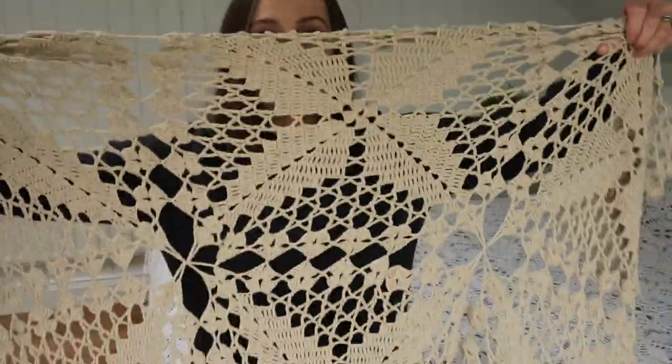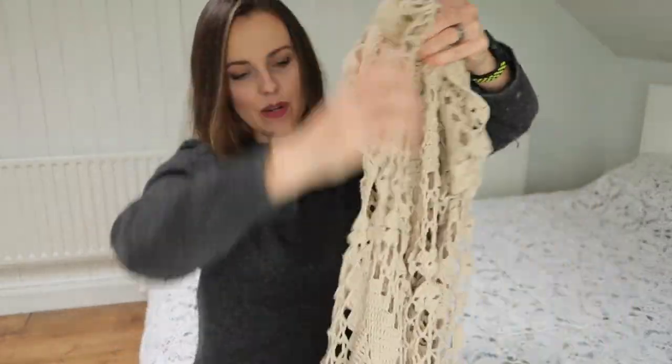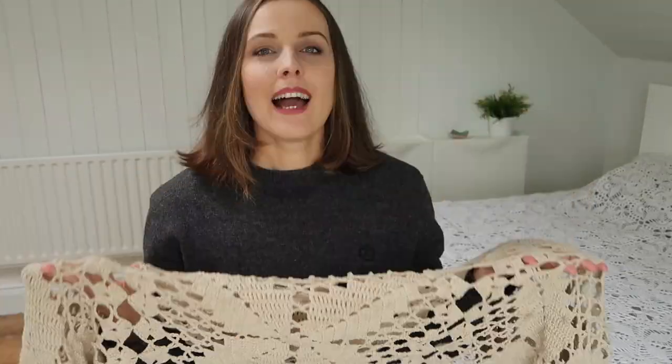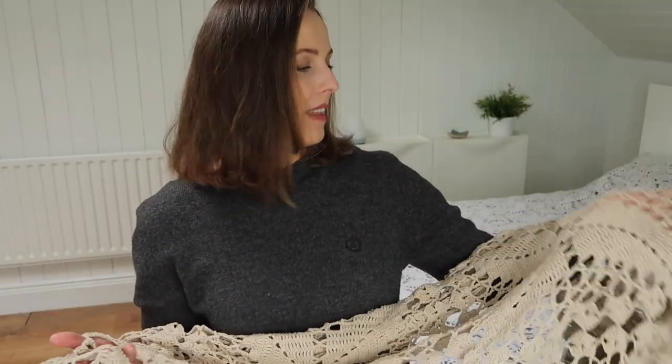There are three over here and one, two, three, four, five down. So pretty! I think in the end I'm going to show you how I fixed that thing.